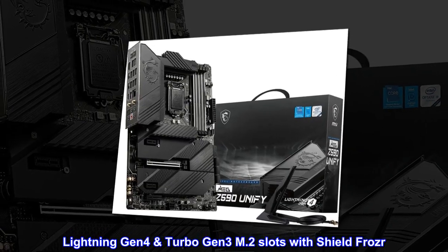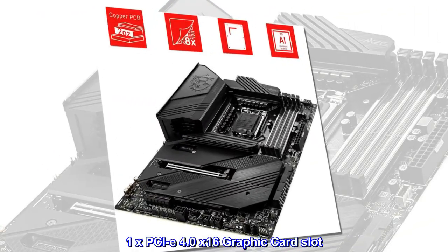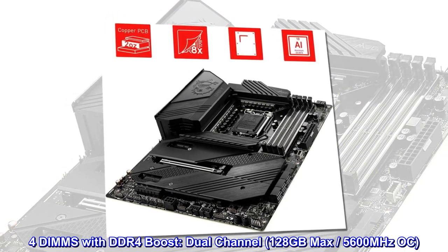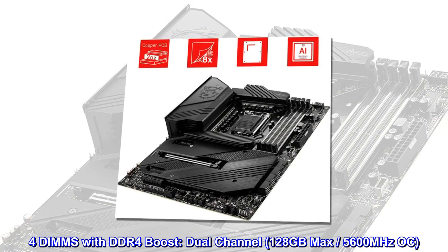Lightning Gen 4 and Turbo Gen 3 M.2 slots with Shield Frozr. One PCIe 4.0 x16 graphics card slot. Four DIMMs with DDR4 Boost, dual channel, 128GB max, 5600MHz OC support.